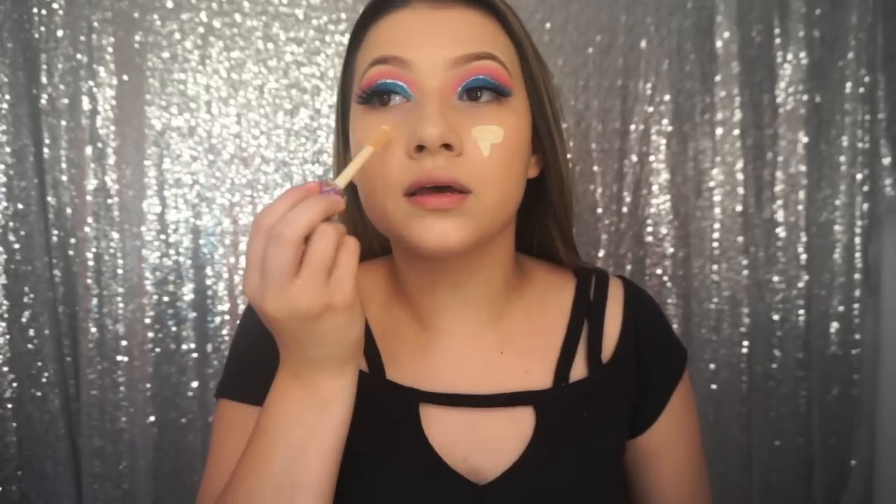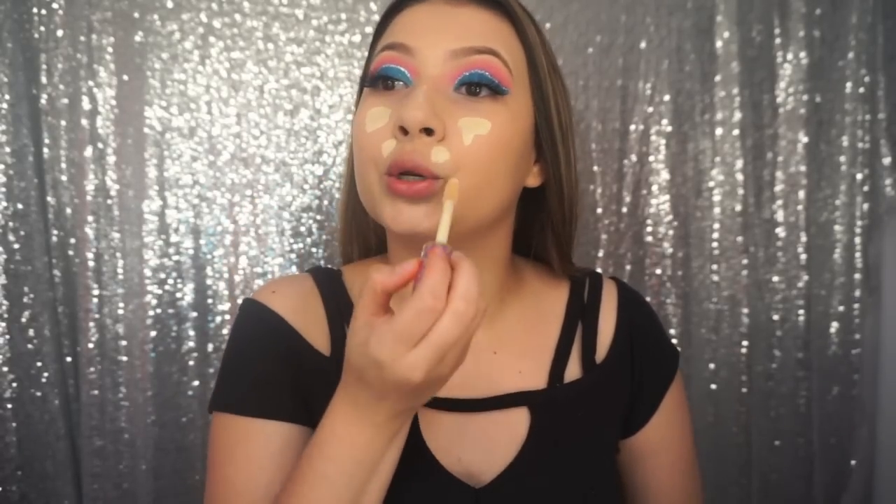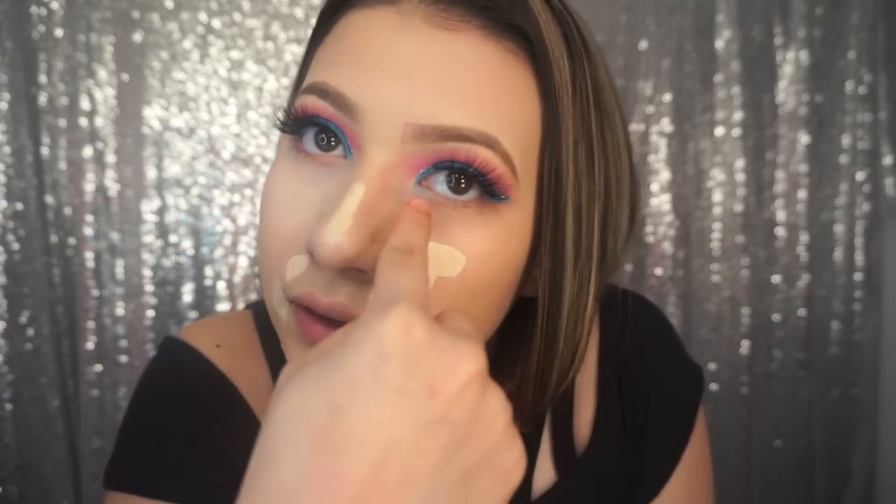I'm just putting that right here to highlight and I'm going to blend it out with the beauty blender. As you can see, the blue has transferred right here — I don't know why — but we'll clean that up in a second.